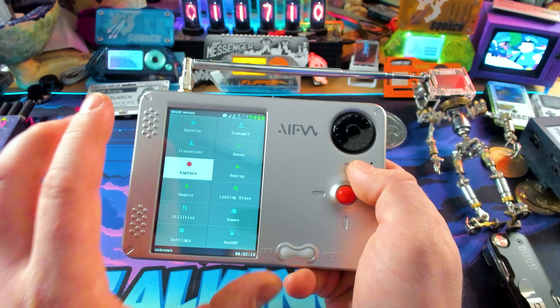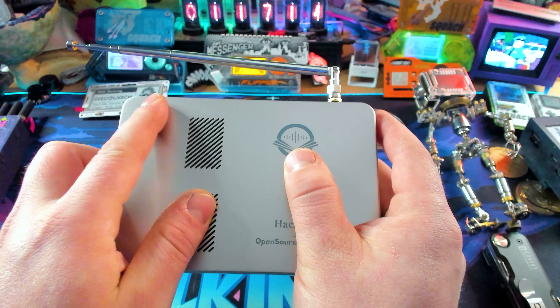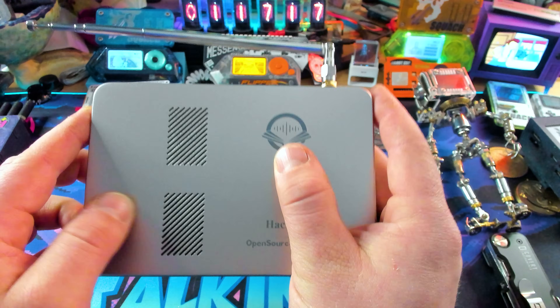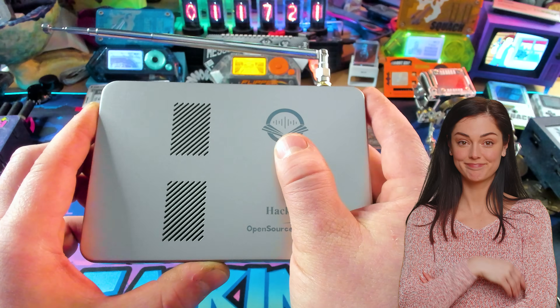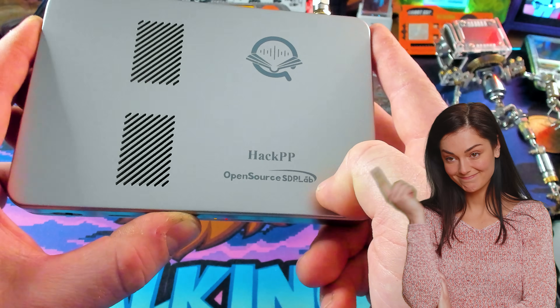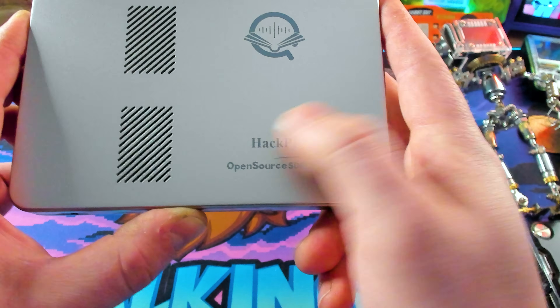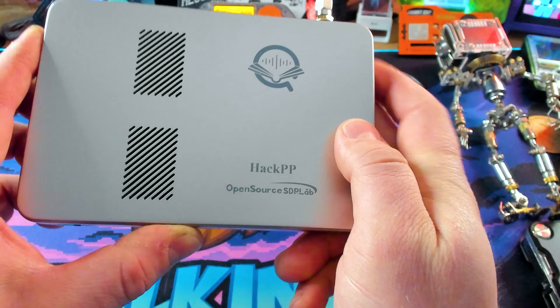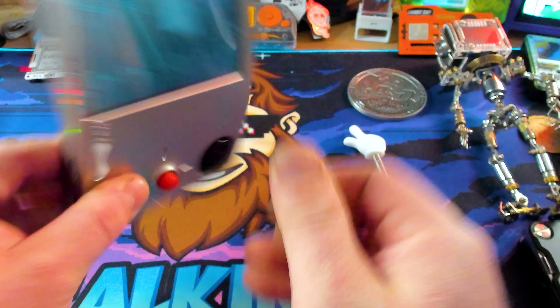The other thing it's going to have in the future is an expansion bay. On the back, there's going to be a GPIO expansion, which is super cool. Fun fact — this originally was called the HackPP. The folks over at Open Source SDR Lab didn't quite understand the American context of that, so they changed it over to PortaRF. It'll be rebranded by the time you get it.